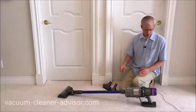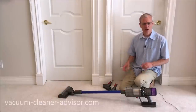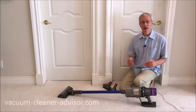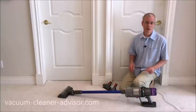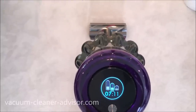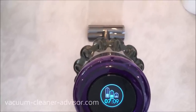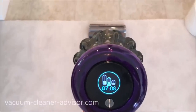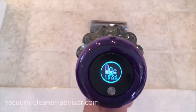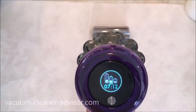When you put the high torque cleaner head on your V11, medium power mode automatically switches to automatic; anything else and it stays medium. Here we show a quick clip transitioning from carpet to bare floors and back — you'll hear the difference in motor speed and see the runtime change on the LCD panel. On carpet in auto mode we've got about seven minutes remaining. Transitioning to tile, the motor drops and runtime jumps to 15 and a half minutes. Bringing it back onto carpet, the motor jumps back up and we're down to about seven minutes ten seconds.